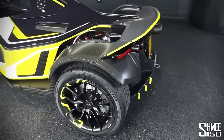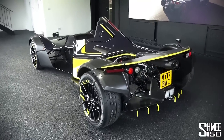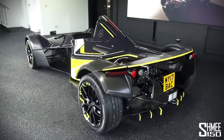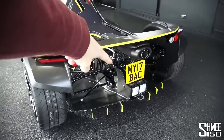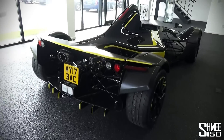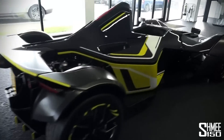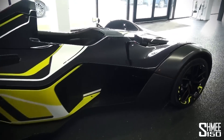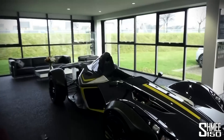A six-speed sequential gearbox and effectively a single-seat, open canopy race car with a number plate. My 17 BAC, the BAC Mono for the road. This is the new version of the car with the newer engine. We'll talk about the differences as we go around, but I'm going to head into the factory, find the test driver and racing driver, Mr. Ollie Webb. He's going to show us around. In we go.